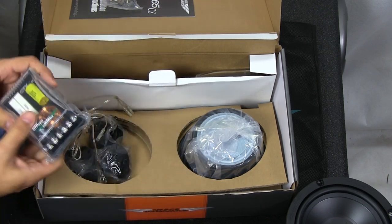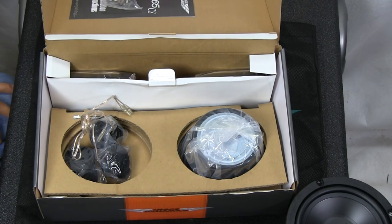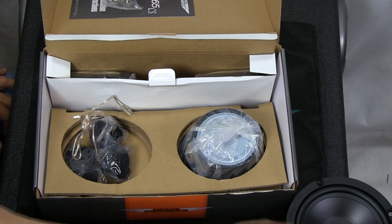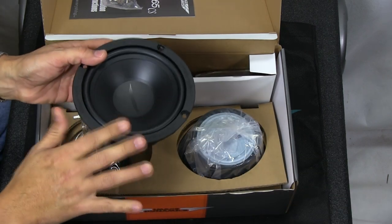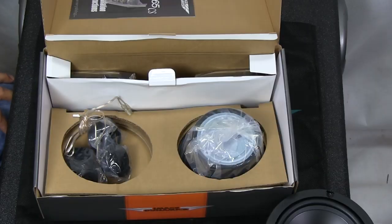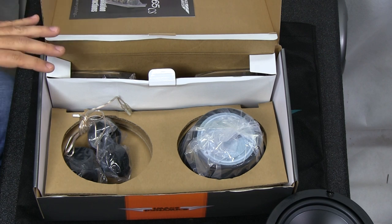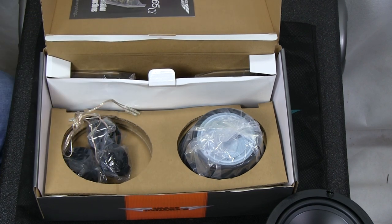So this is what you're looking at when you get our standard package: the speaker mounts, the bolts, the tweeter, and the mid-range woofer — the mid-range driver. Alright, let me shift a couple things here. I want to show you how to hook up the crossover so you guys can see it's not that difficult. I'm going to pause here for a second and come right back.